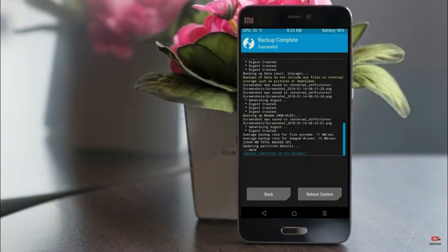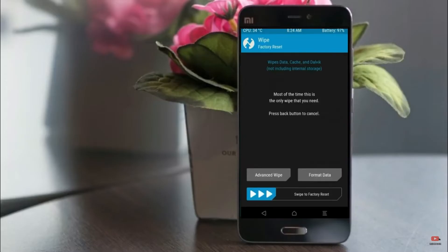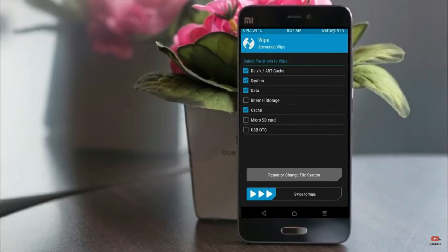Press on back. By wiping this temporary data, it will allow a clean install of the custom ROM. Select wipe, then select advanced wipe. Select Dalvik/ART cache and system data. Swipe right to confirm.